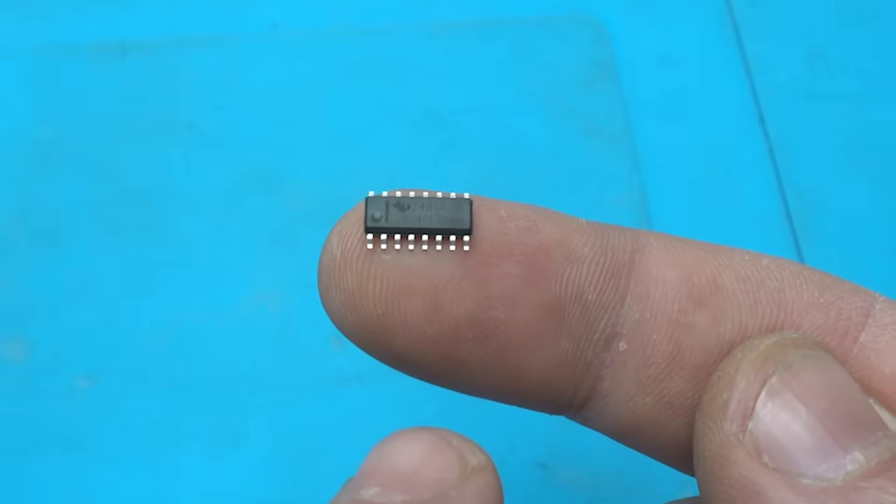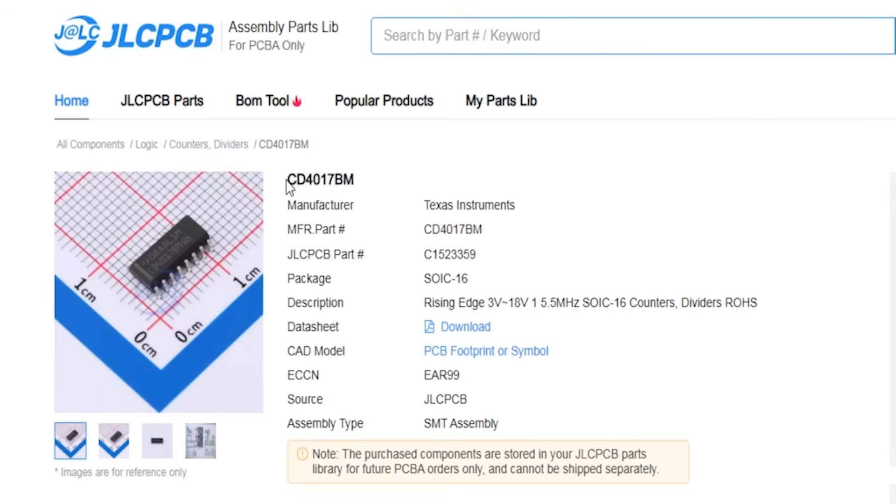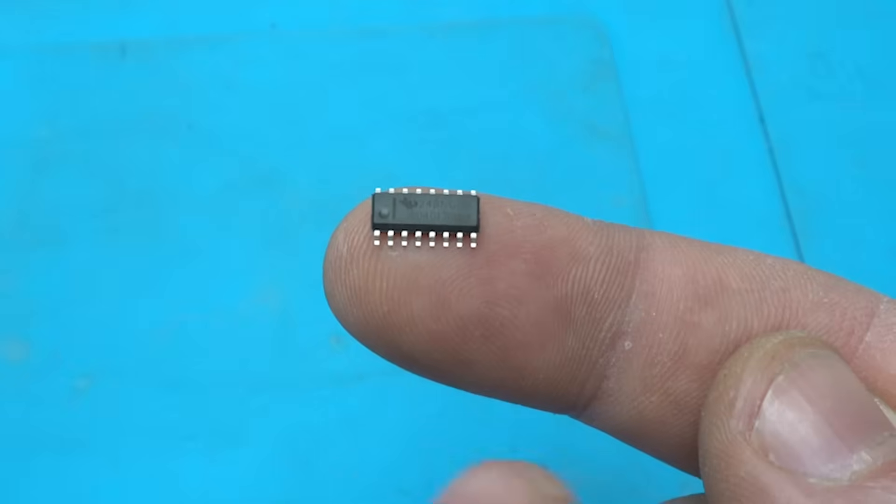The very popular CD4017 BM, manufactured by Texas Instruments. This integrated chip you can get for 27 cents — you can get three of them for one dollar.